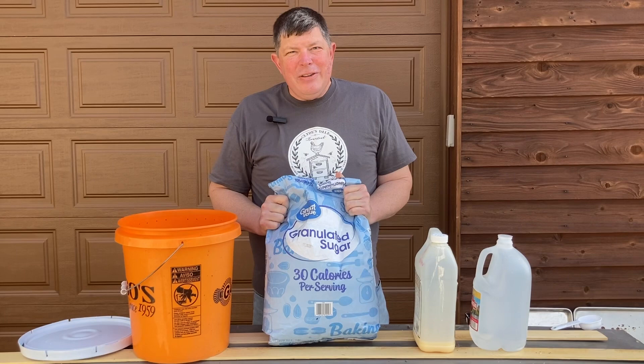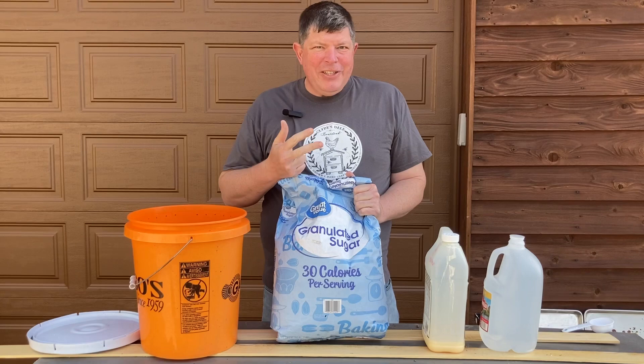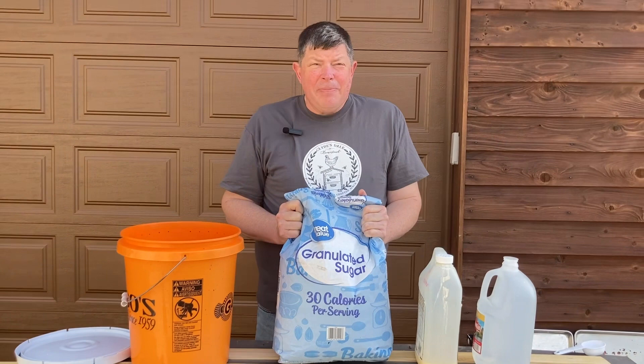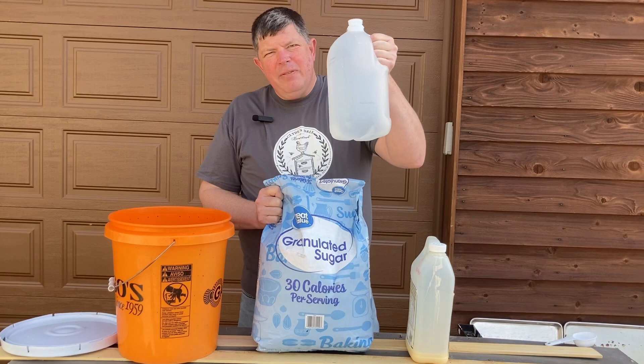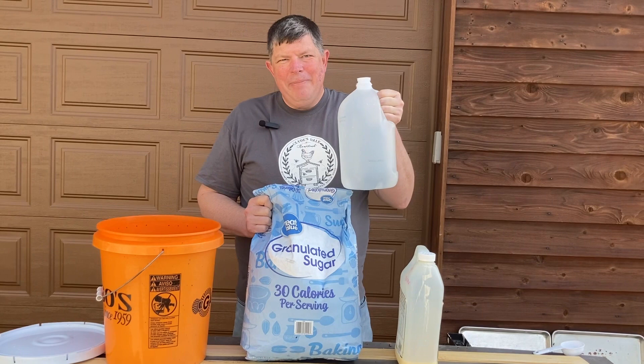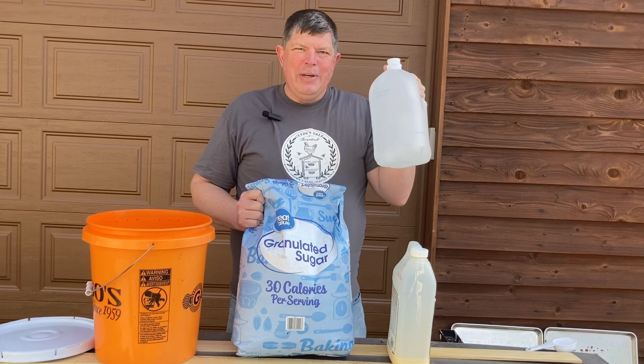Now for the secret formula. We have white sugar. Please do not feed your bees Splenda, brown sugar, or unrefined sugar — you want white sugar. The ratio here in the spring is 50% water and 50% sugar by weight. So we're going to put in 25 pounds of sugar and 25 pounds of water. A really fun thing about water is it's 8.3 pounds per gallon, which means three gallons of water weighs 24.9 pounds, and I'm just using the hottest tap water I can get out of my sink.